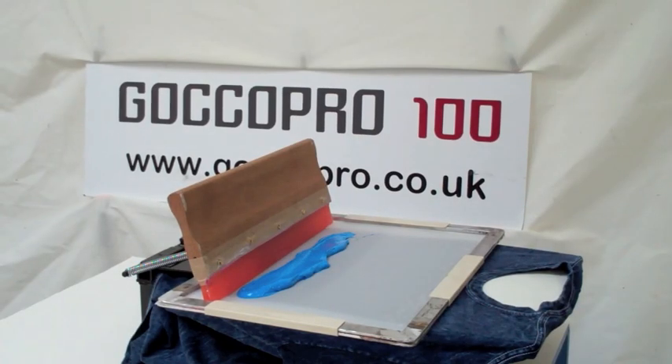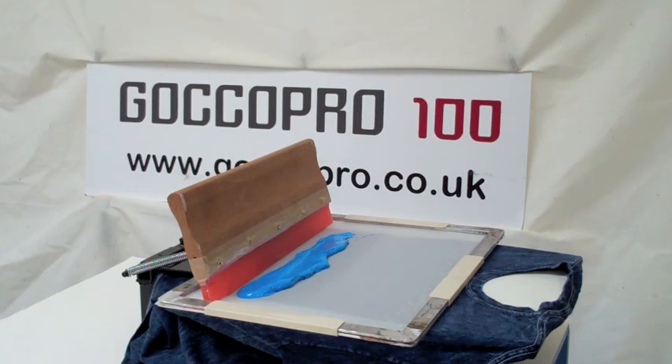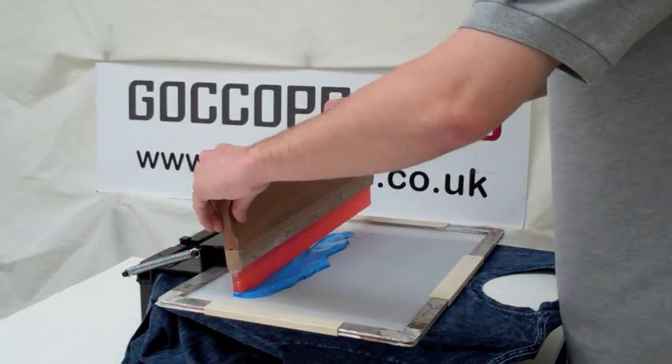Hi, welcome to GoCoPro. Today we're going to show you some different light on dark printing techniques and printing styles.